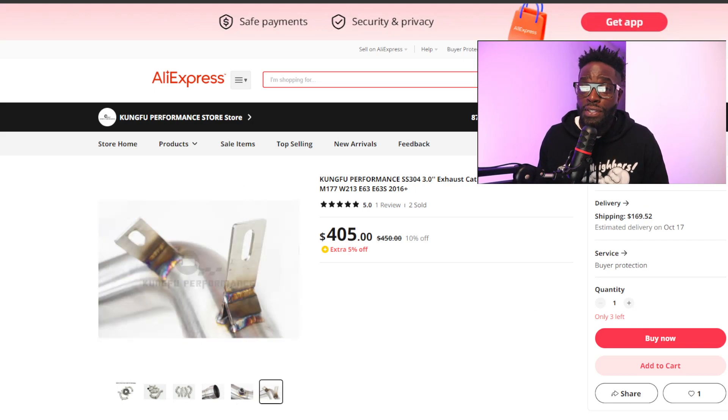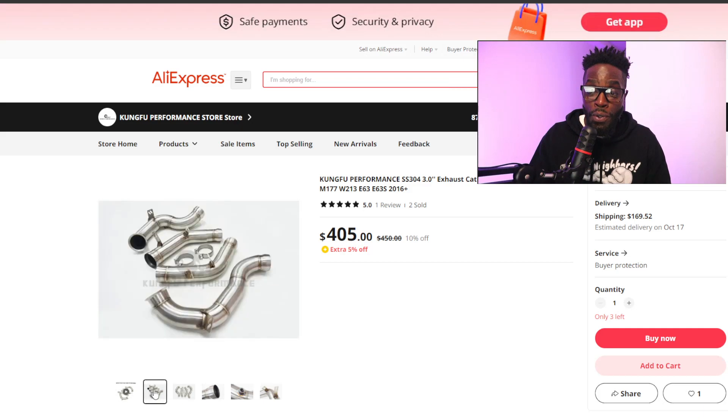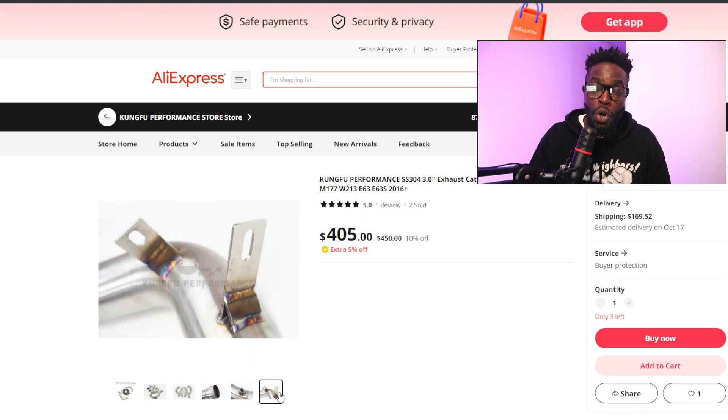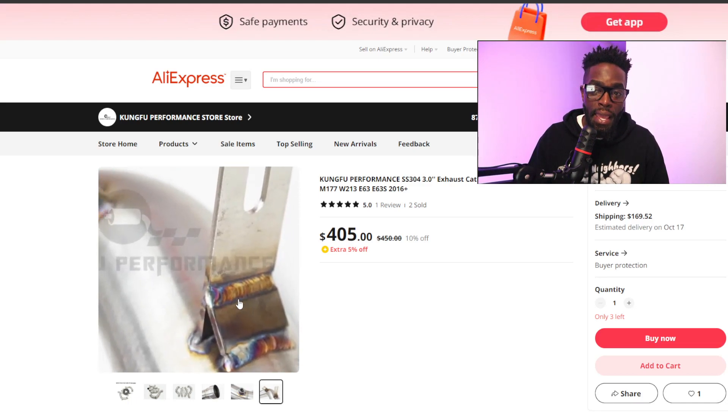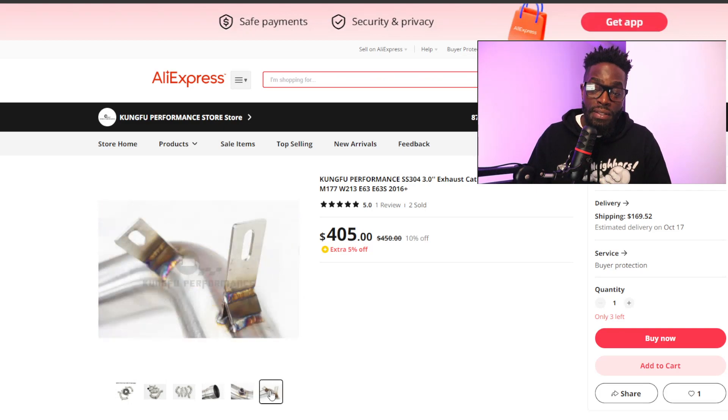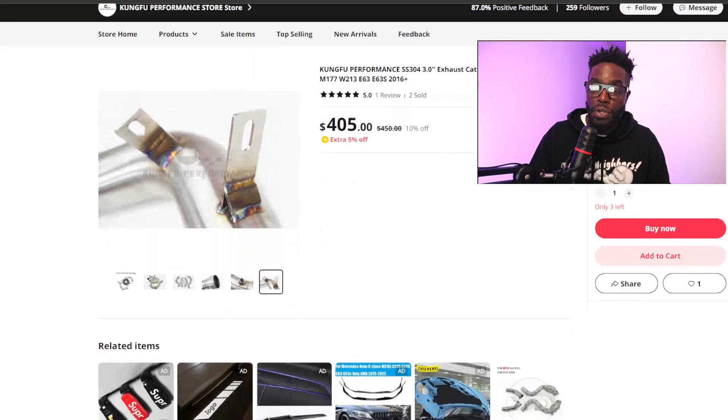This is one of the cheapest options I can find on the market that I actually trust would fit and bolt right up. Looking through the photos — even though 304 steel is great, every welder isn't equal. There are some welding details that don't look high quality, like these tabs. Over time, this bracket area can rust, and with the flimsy metal and lots of welding joints, this may crack or bend over time — even though it's stainless steel.